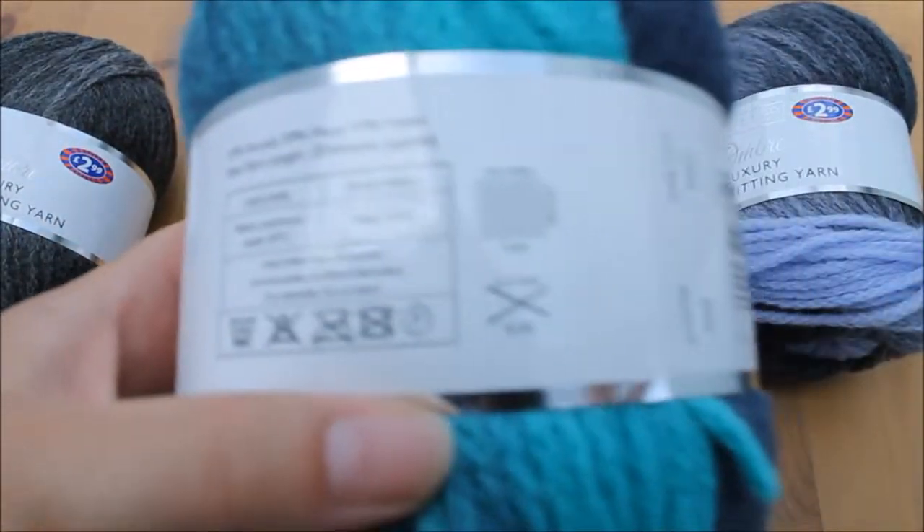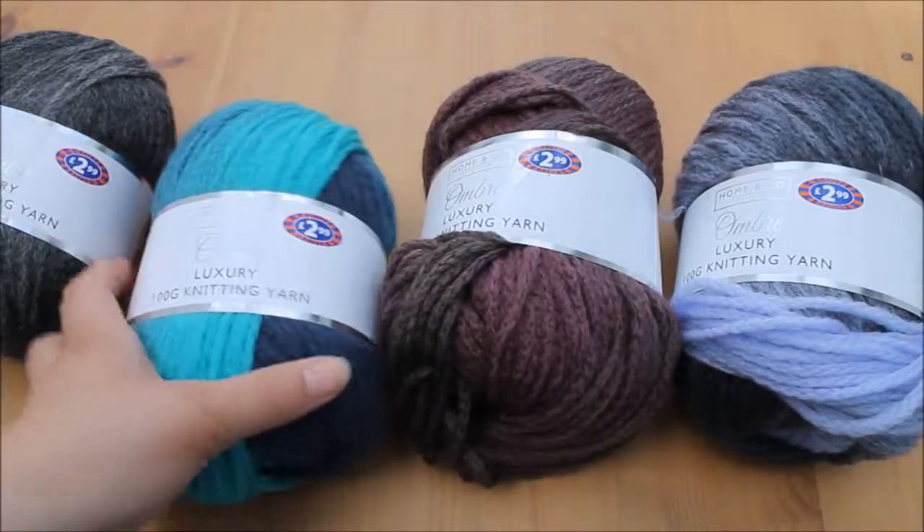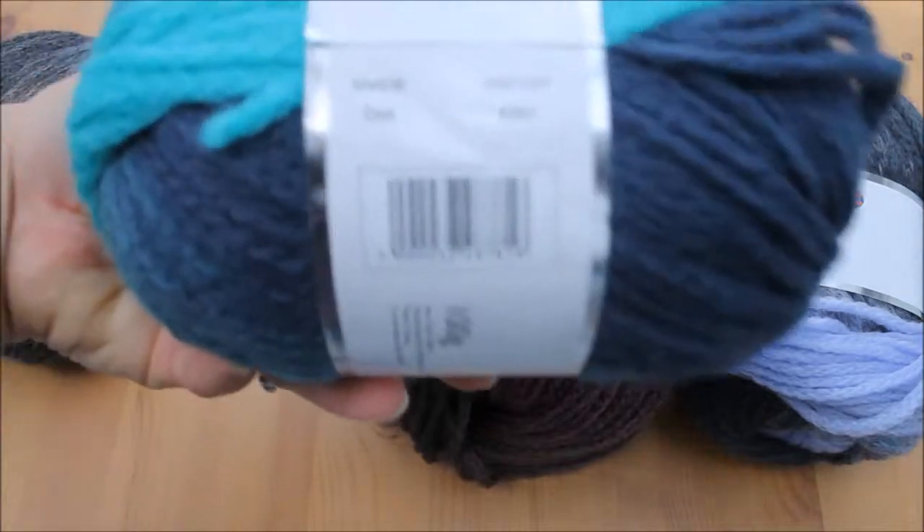As you can see it comes in some gorgeous colours. There isn't actually any colour names on this — they're just shade numbers.